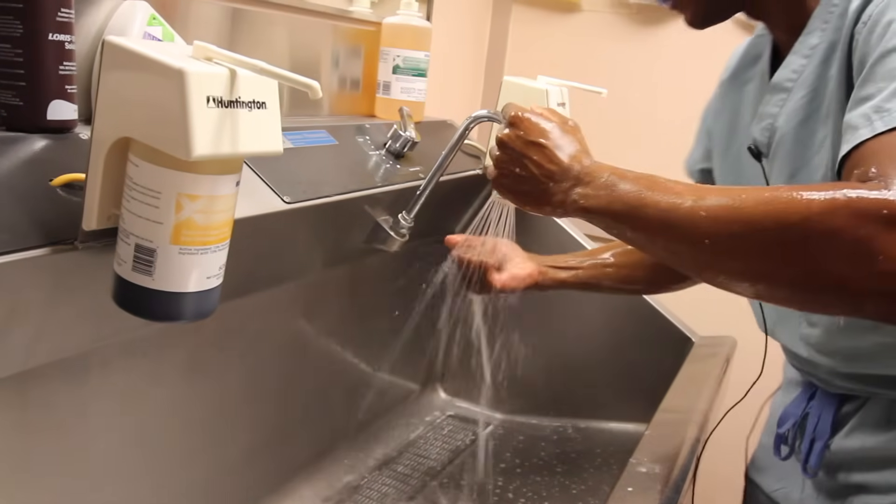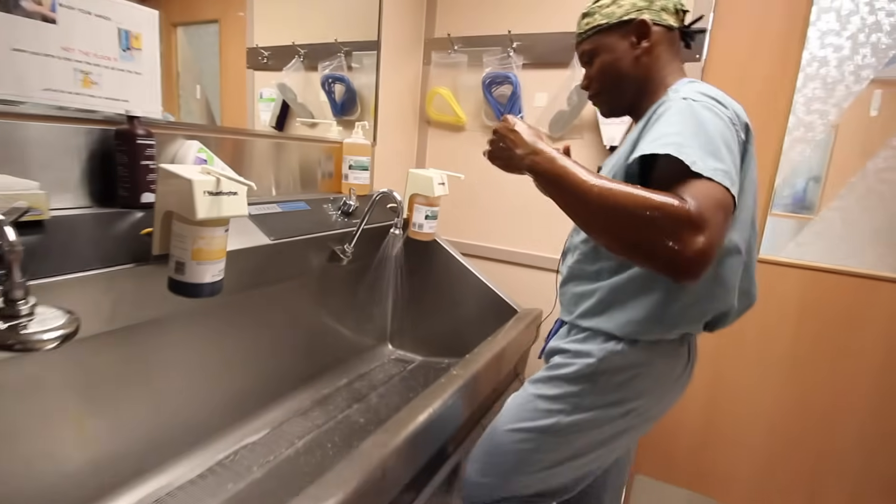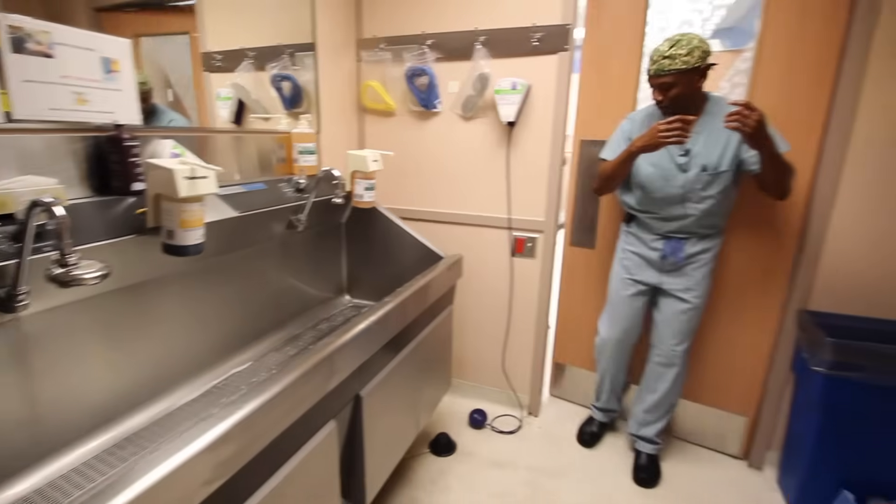And this is something you could certainly do at home. Now that he's all prepped, he's ready to go into the OR.